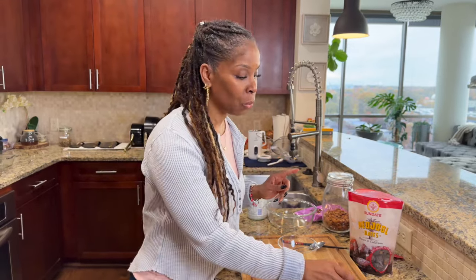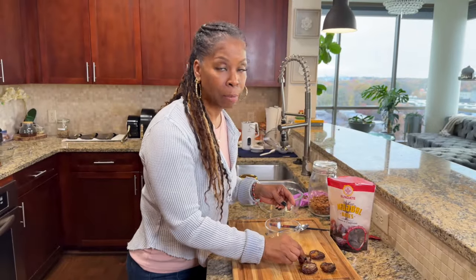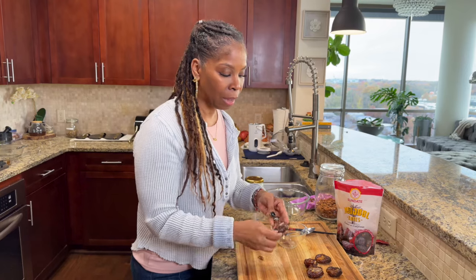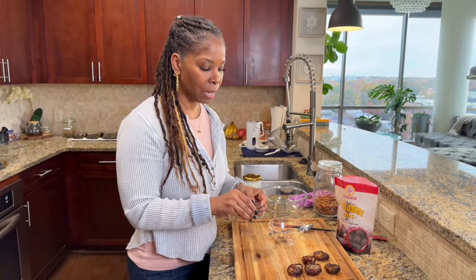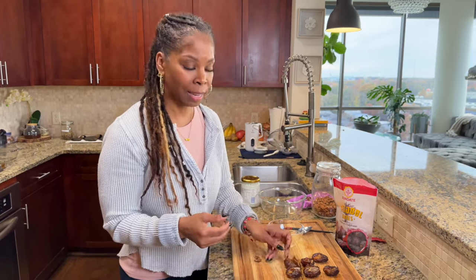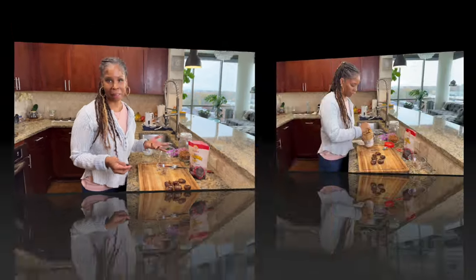So let me continue to remove the pits from these dates. A lot of times I'll have these at parties, just for guests that might not want to have cake or anything that's really bad for them. So I'll have these on the side, like on a charcuterie board, so they can have that little bit of sweet treat. But for me, I'm just going to make about six of these because I like to keep these in the refrigerator for when that sweet tooth starts to kick in. I'll have something nice and sweet and I don't feel guilty because I know it's still healthy.